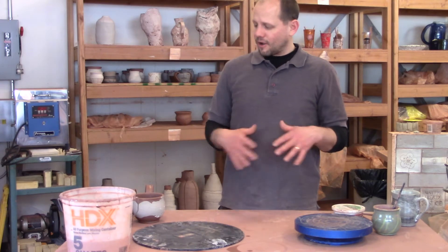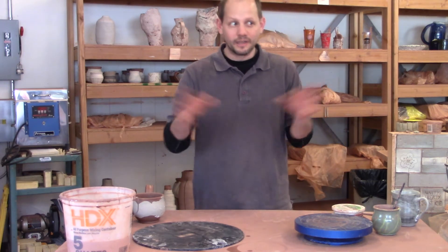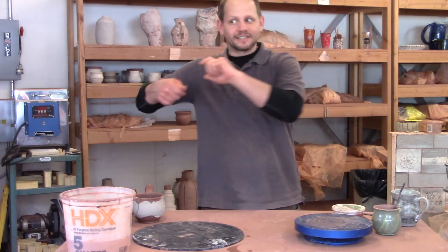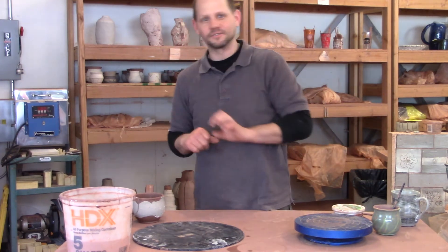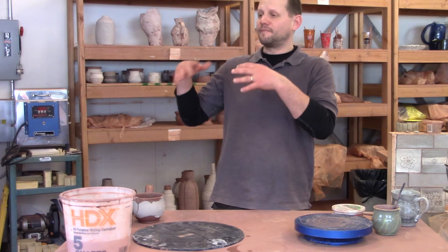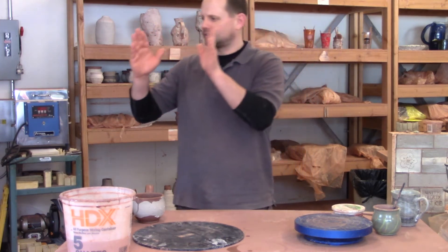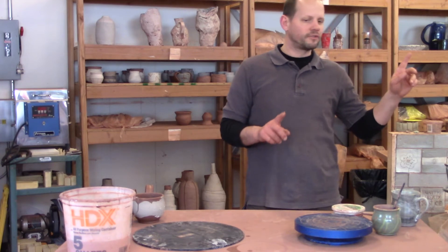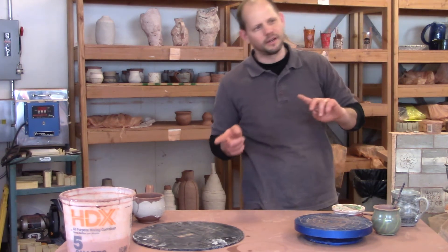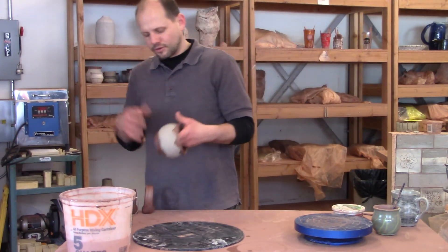Usually what I do is throw a bunch of pots — typically about a dozen mugs — then I'll pull a dozen handles, trim a dozen mugs, and then put my handles on my mugs. You want to think of your production process as being sets: make your pots, trim your pots, put your handles on your pots. It's very inefficient to trim a pot and put a handle on it one at a time. You want to do everything at once in groups and bring it through the finishing process.